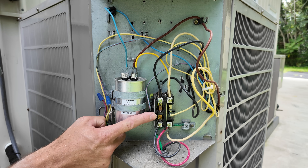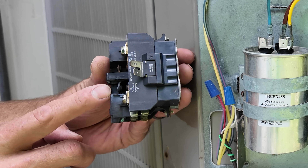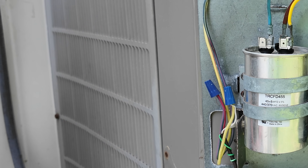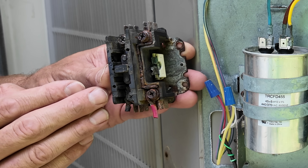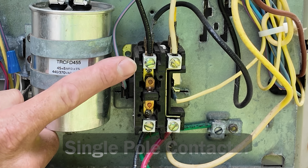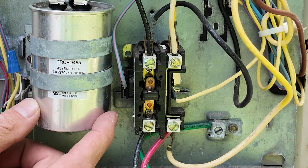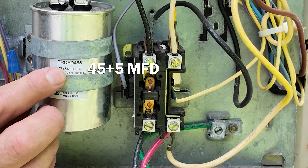We could have a bad contactor with burnt contacts, maybe due to high current. We could have a burnt coil, or contacts that got water in them, which would ruin the contactor and require replacement with the correct VA. If you have a single pole contactor, you'd replace it with the same 24-volt VA contactor. Same with the capacitor — if it's bad, you need to replace it with the same microfarad ratings for the compressor and for the fan motor.